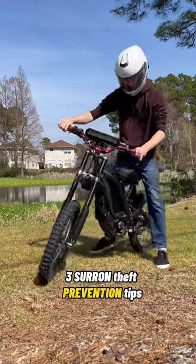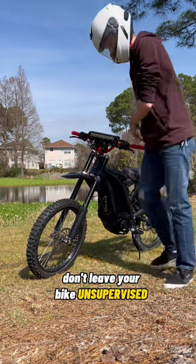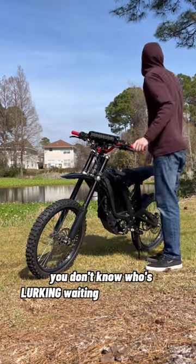Three Suron theft prevention tips. The first one is a given: don't leave your bike unsupervised for extended periods of time. You don't know who's lurking waiting to steal your bike.